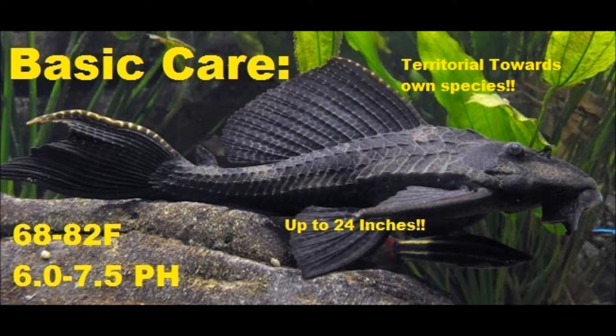They are territorial to their own species, but if you have a common Pleco with a Royal Pleco, they might not be territorial, but there are always exceptions to that rule.